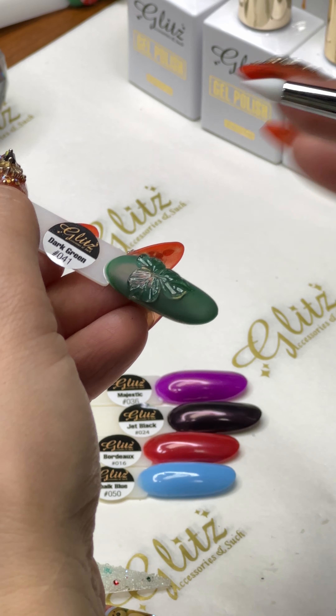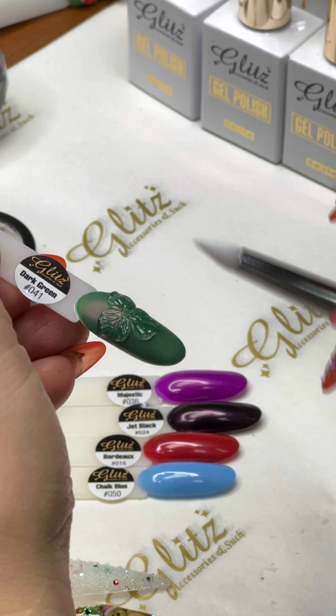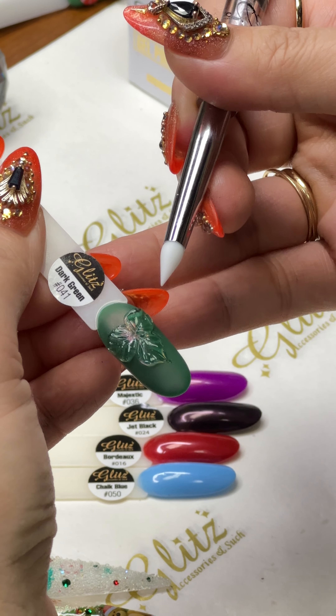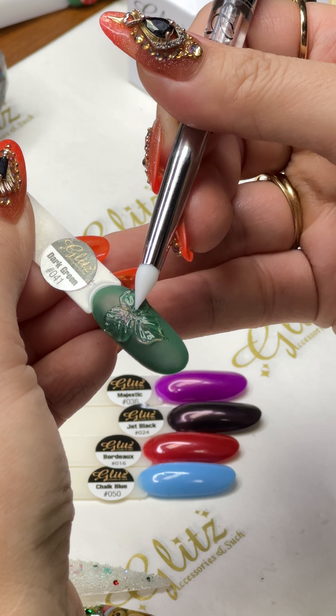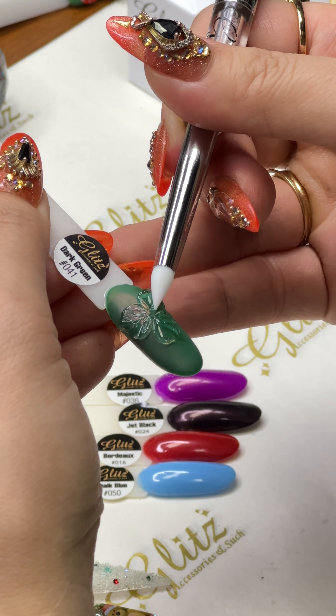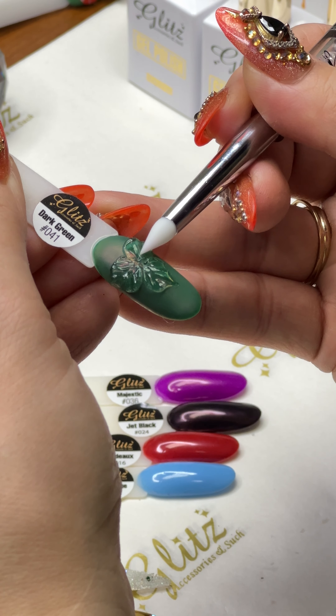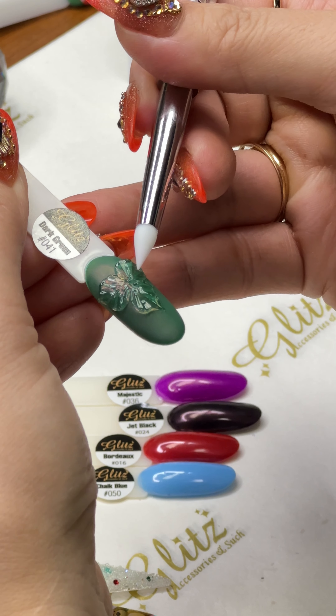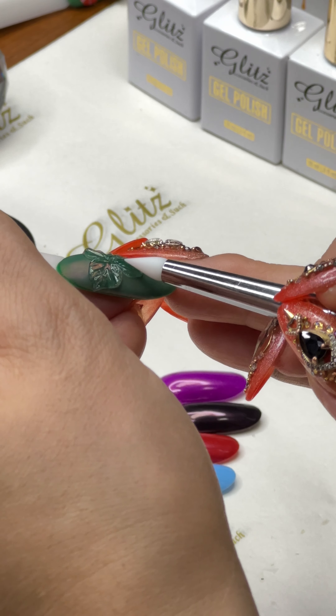Press it down really gently — you don't have to work hard. Just press down the left and the right and the dual brush will do all the work for you. Press it down and let go, press down and let go, and spread it on the left and the right.